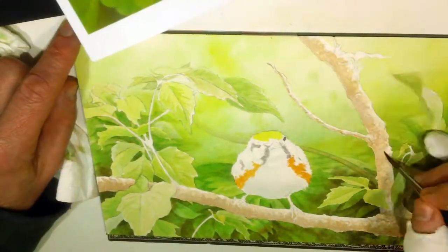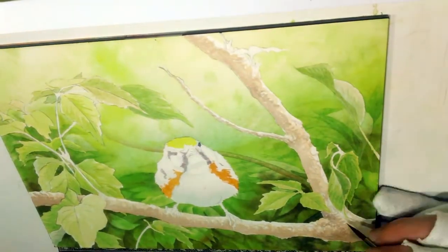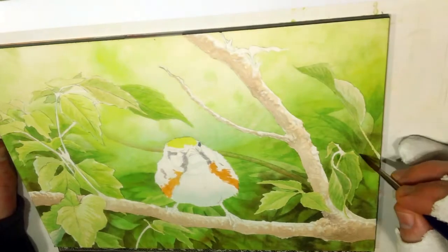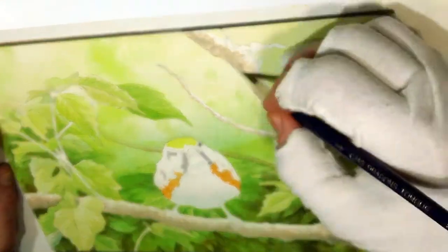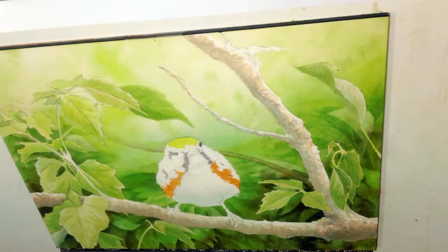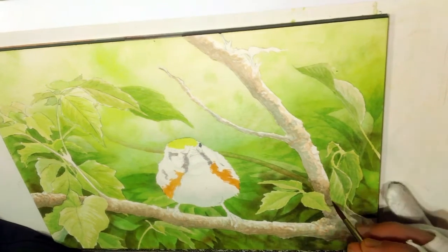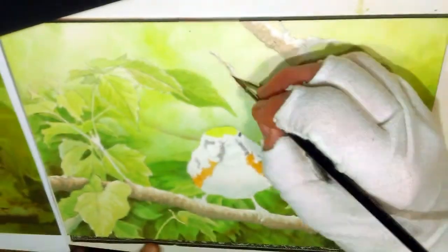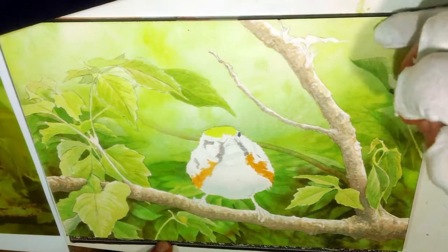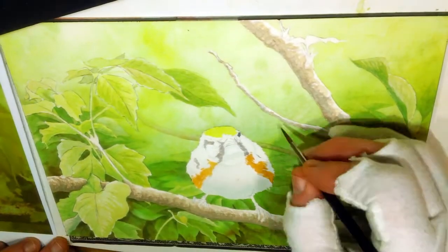As I did the background I tried to keep in mind the colors of the bird. The chestnut-sided warbler has these beautiful orangey browns on the side, and while the actual branch in the photo was more grayish, I chose to bring in some of those orangey browns to the branch for better color harmony. Compared to the source photos I ended up moving a lot of the branches around for better flow and movement across the page. The actual photo had a fairly obvious branch going right through the bird's head, and I de-emphasized it by having it fade out in the background.